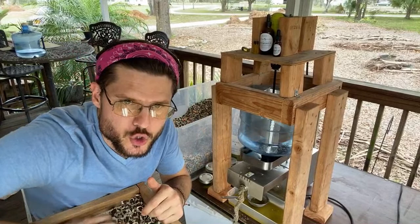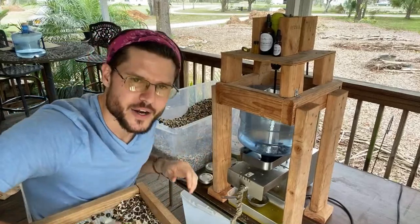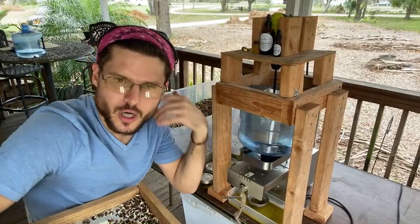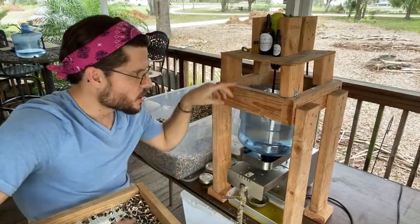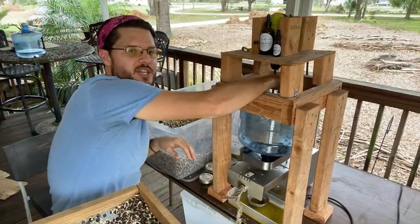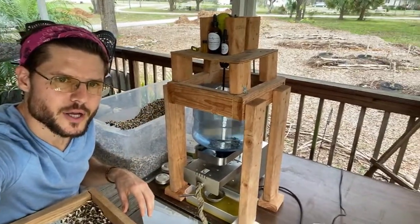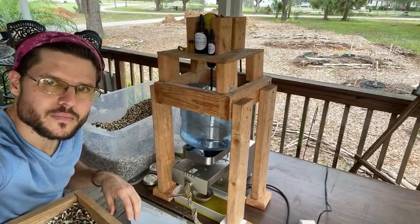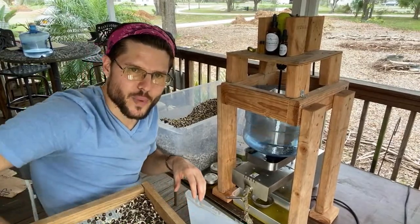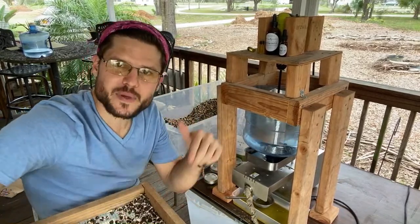Can you zoom out so we can see the whole setup? This is the machine here — I can't really move the tripod but you can call me if you need to know more. It's just a prototype. Come by and visit — I'm in Tampa, Florida, open every day between 10 and 2.